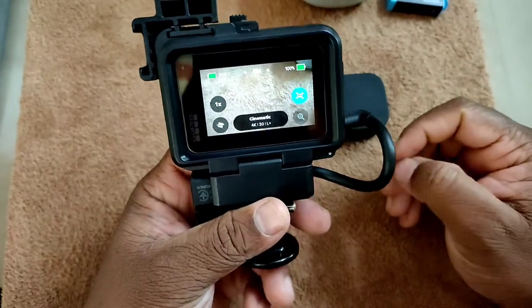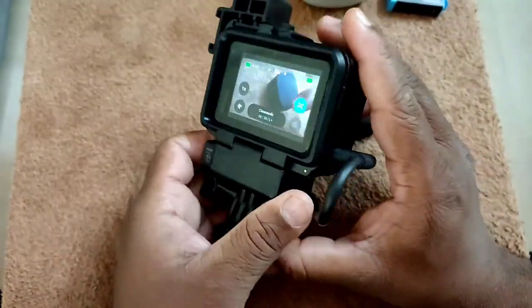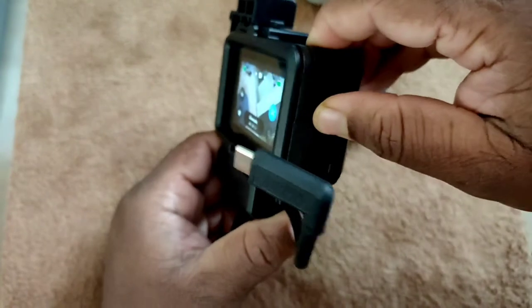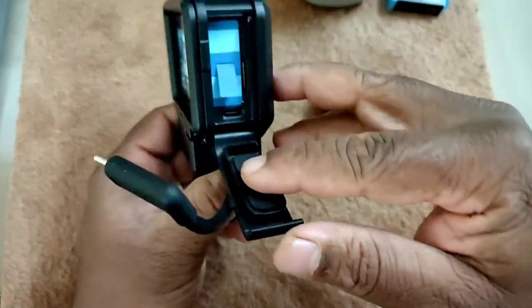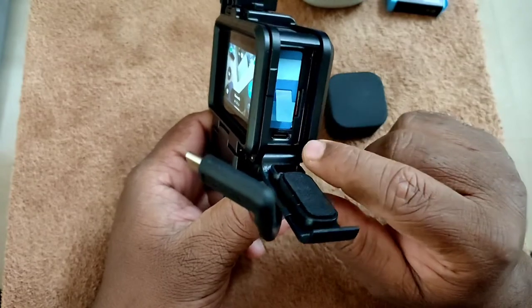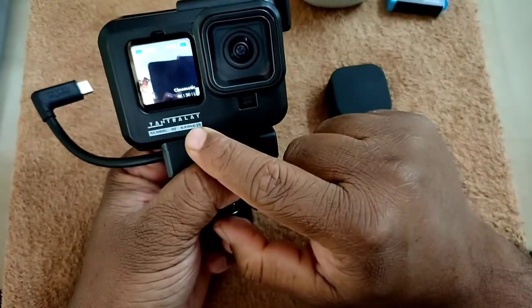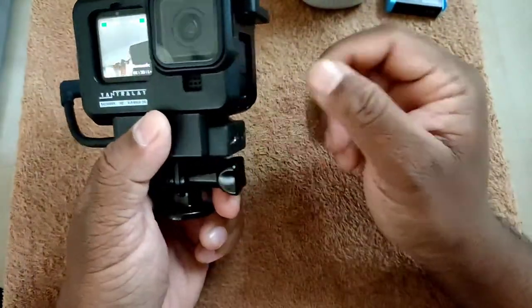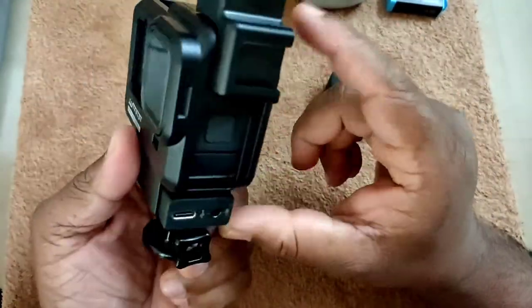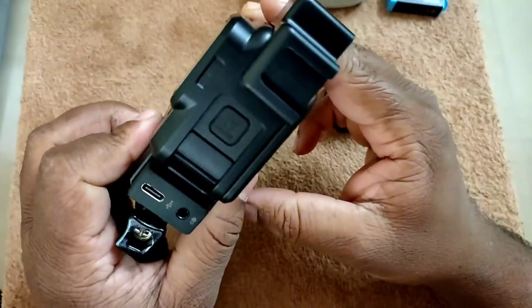GoPro, or any action camera, doesn't have long-lasting battery — it works around one and a half hours of continuous use. But imagine you replace the battery every three or four hours of use. When you are using GoPro in your vlogging kit, it should be easy and convenient to replace the battery whenever you need. In the GoPro media mod, you don't have the comfort to replace the battery whenever you need, so that made me choose this mic adapter instead.